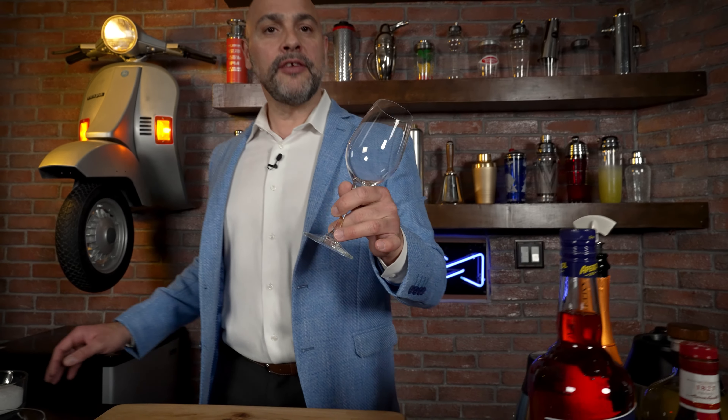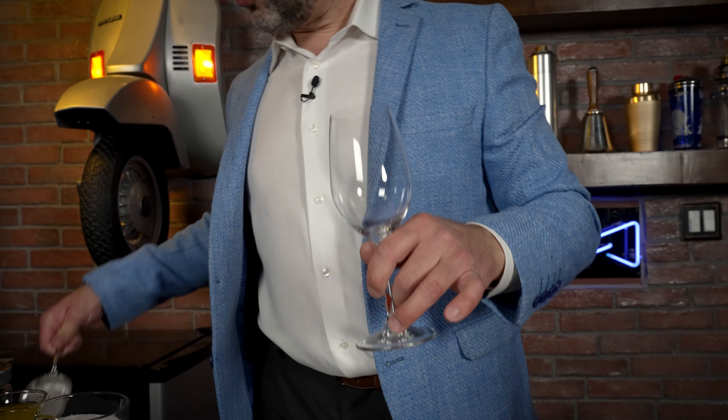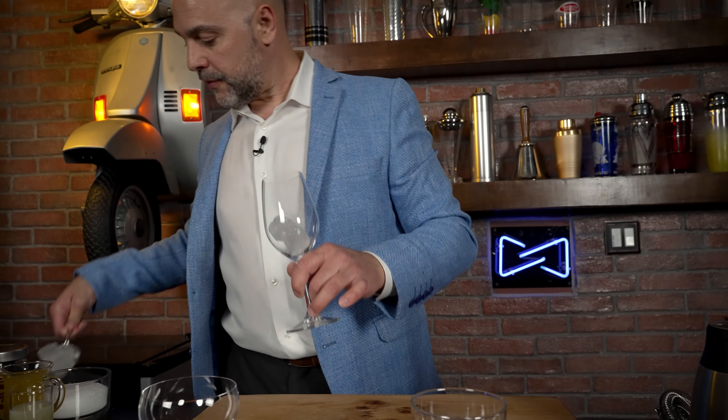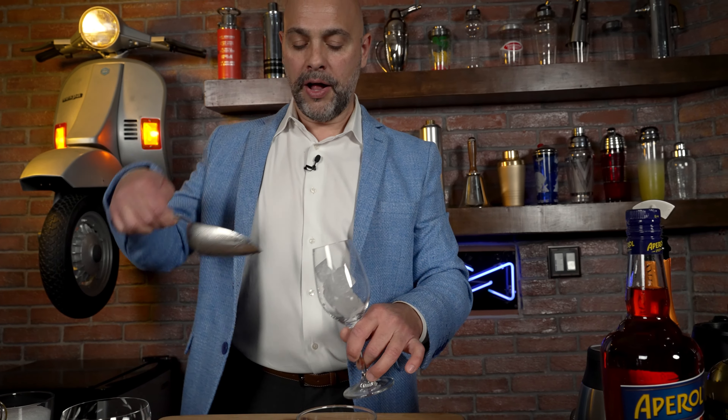The first drink I'm going to make here is a low ABV version. Let's call it something very nice and spritzy, and I'm going to show you how well Grand Marnier works in a nice low alcohol drink.